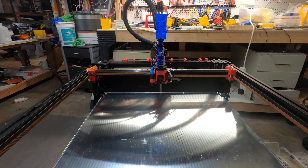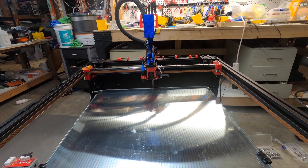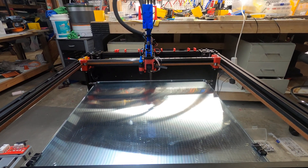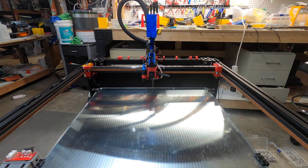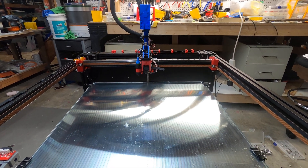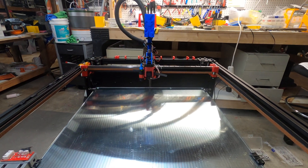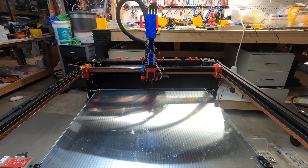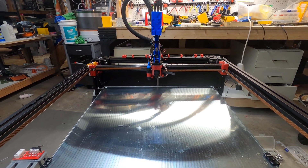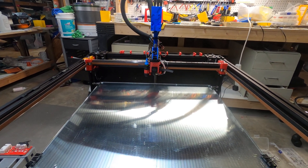This is actually going through the printing process — I don't have any filament, I just want to see it work and watch the belts go. I don't know if they're a little noisy yet or if I have to do some work on them, but I'll do a little adjustments. As soon as it starts going I'll film all the corners — or I guess 'record' would be the correct term; shows you how old I am.